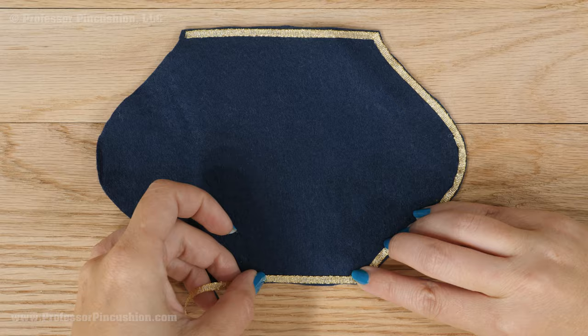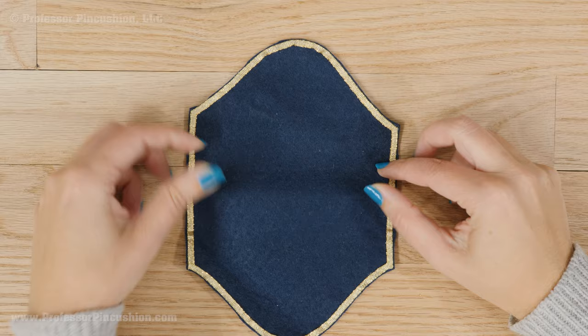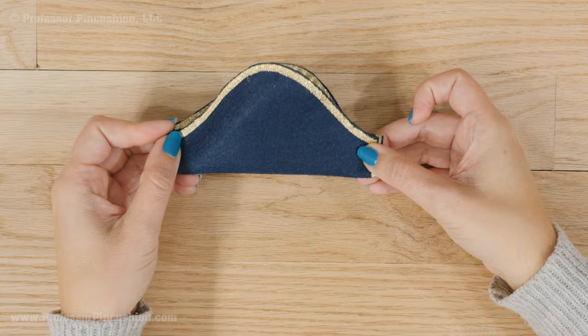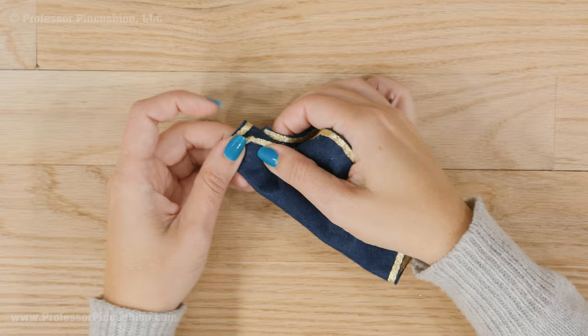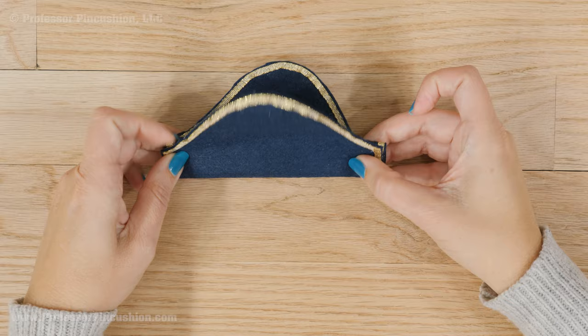Next, create the shape of the hat by folding it. Start by folding the center and then bringing up the ends to meet with the center fold. Fold up here, bring up the end here, bring up the end here, and basically pinch the fold in between the two ends. This should be about an inch on each side — you don't have to measure it exactly. Fold, bring up, bring up, and that gives you your hat shape.